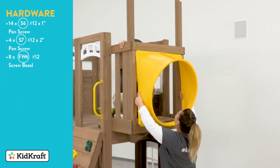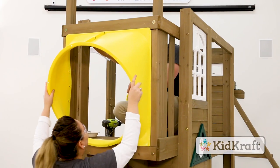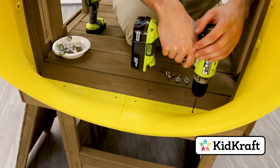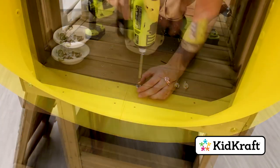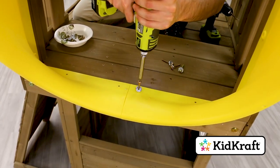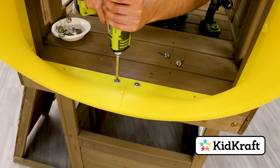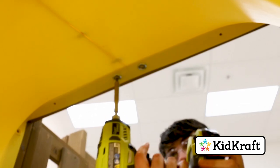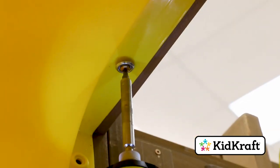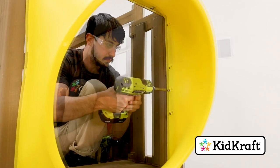With some assistance, connect the flange assembly to the crow's nest. Make sure the edges fit snugly into the opening, then pre-drill four holes at least an inch deep through the mounting locations along the bottom. Use four two-inch pan screws and screw bezels to connect the bottom edge of the flange assembly to the fort. Then attach the flange at the top using four one-inch pan screws and screw bezels. Use five one-inch pan screws to secure the flange assembly on each side.